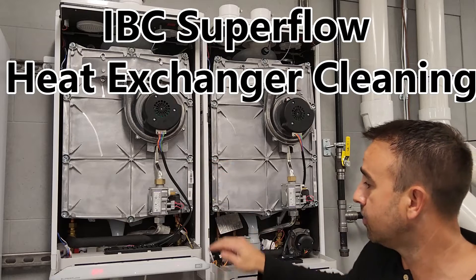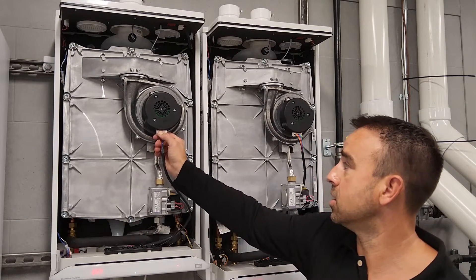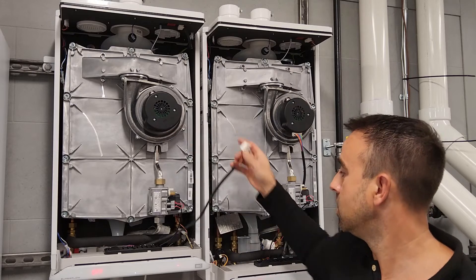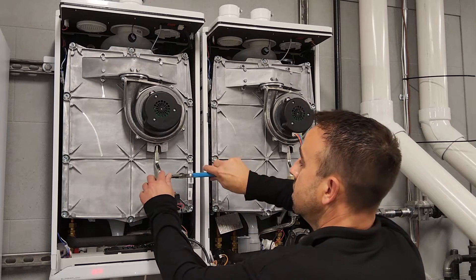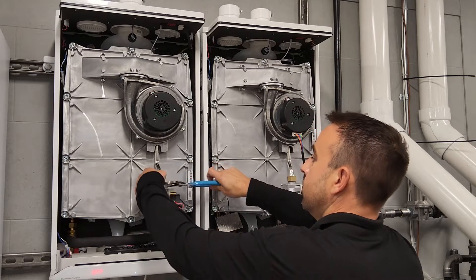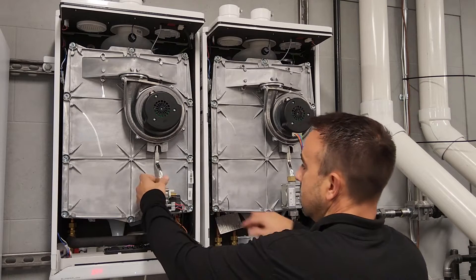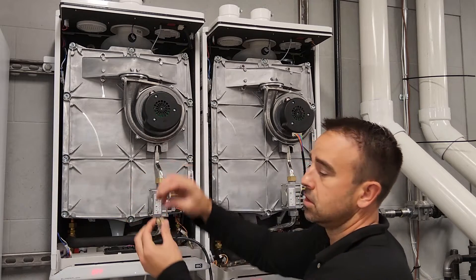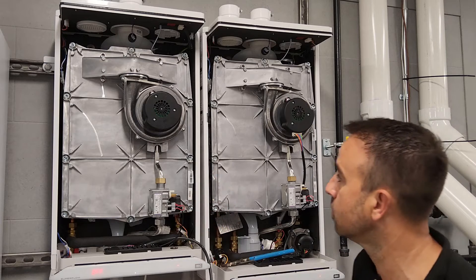So first off, units off. I'm going to actually remove this Molex connector and it comes right down. Just pull that away. Next I have my channel lock and I'm actually going to loosen this nut on top of the gas pump. Underneath that should be our orifice — so you've got a natural gas or propane orifice. Make sure you capture that, don't lose it.